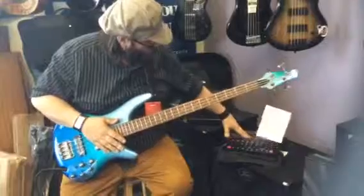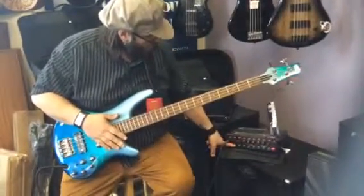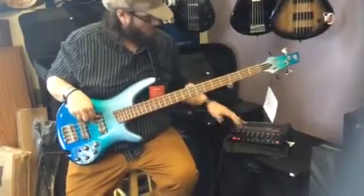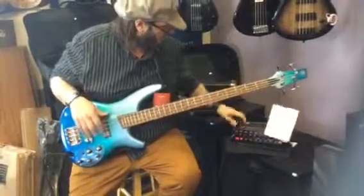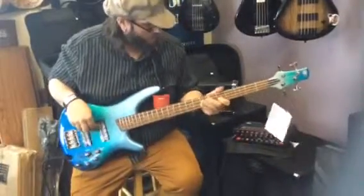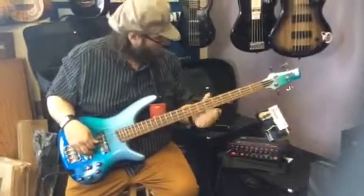Plenty of power, lots of EQ options, lots of tone shaping. You've got a crunch button here if you want to get a little dirt on there. There's also a built-in compressor — it really engages if you hit it hard.